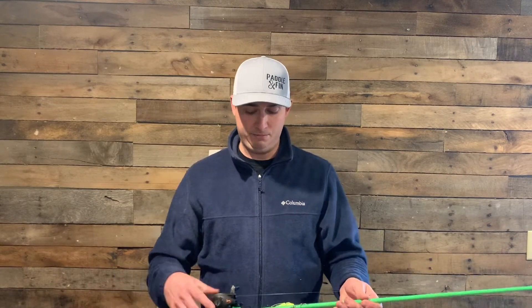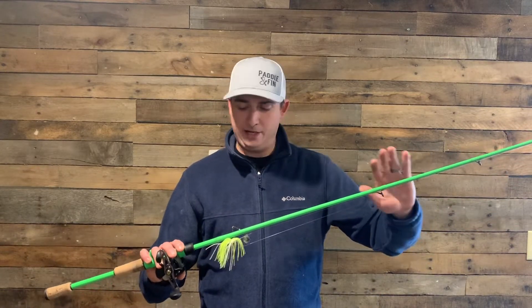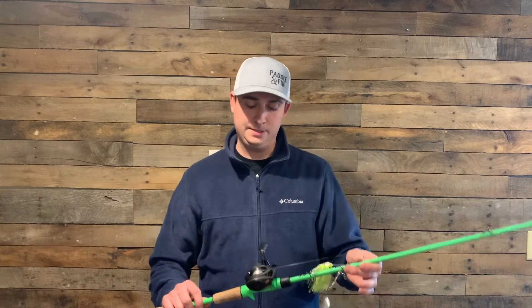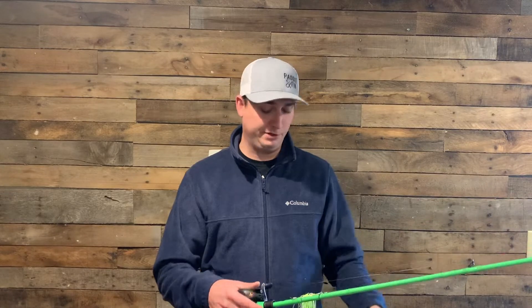I haven't used it for football jigs yet, but it's a good rod. The reel — I'm a Lews guy myself, I will be using Lews for a while. It's a good reel for the budget.